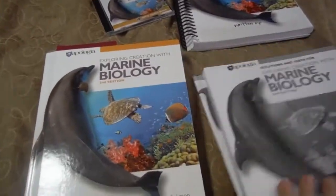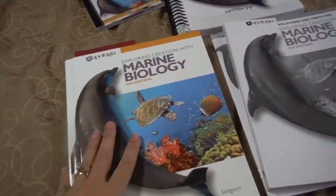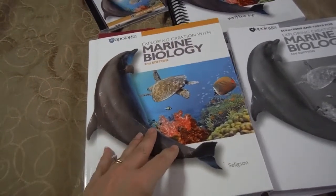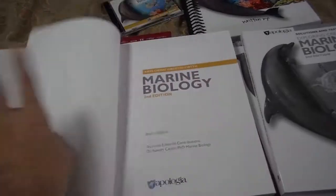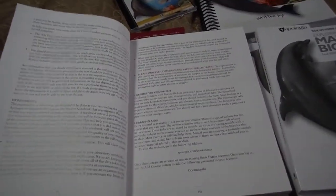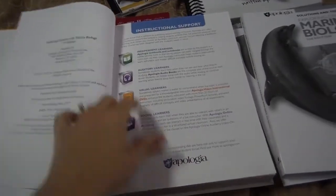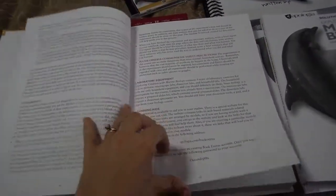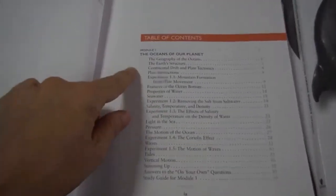I was really excited because I've met Sherry, who's the author of this, and marine biology is something I haven't spent a lot of time in in the sciences. So like all the other Apologia textbooks, you have a wonderful hardcover, they give you some support, some student notes in here, and then you get to the table of contents.